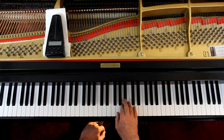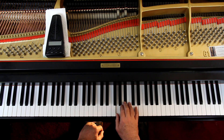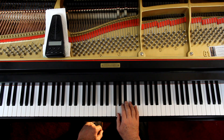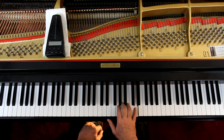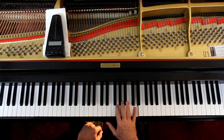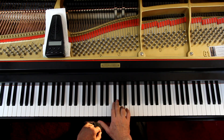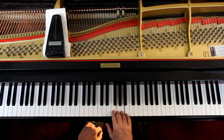Second line - B flat. I use a different fingering here for the second line. I'd start out with 1, 3. But then for the dotted rhythm, I use the 4th finger on the B flat, so I can use a 2, 3 on the next note - the F sharp A. And then for the 8th notes, I do a 2, 4.